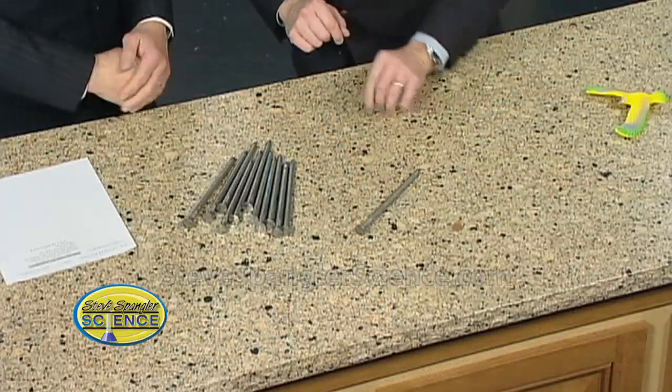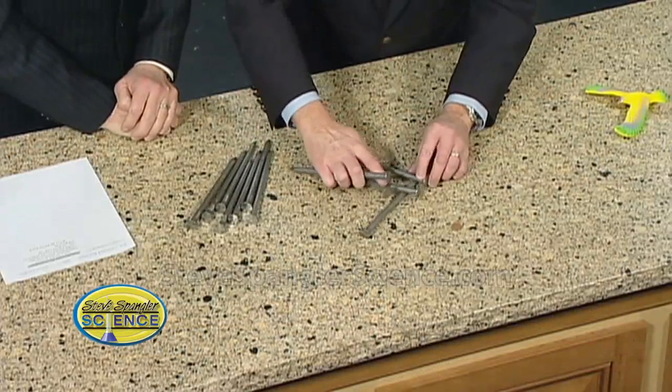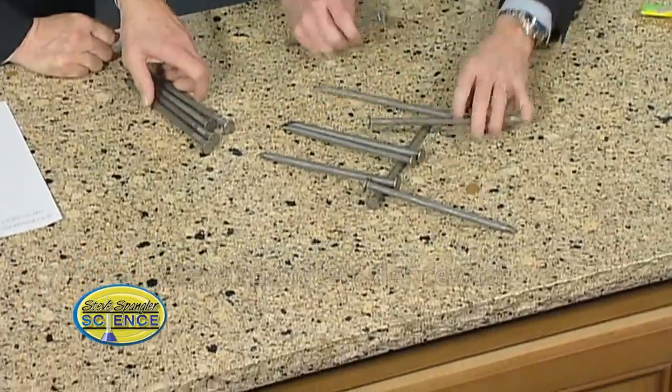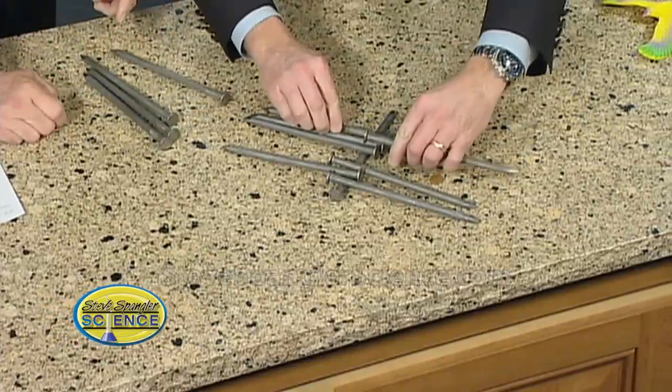So we're going to use that principle. You know when the tightrope walker is walking, they always walk with that bar — that's because we want that center of gravity down below. That's what we're talking about: center of gravity. Here's the secret. Take a nail, lay it out here. We're going to put these guys out here like this. You're going to be doing this in the newsroom. So this goes here and here.